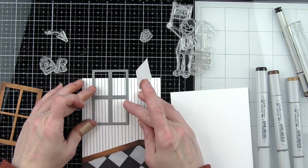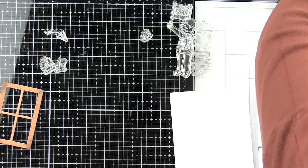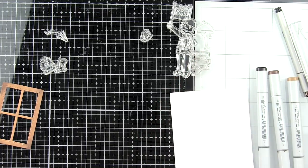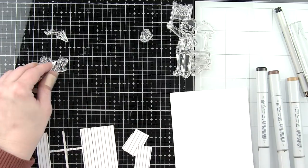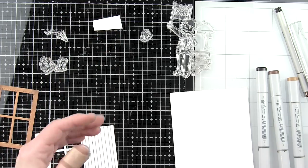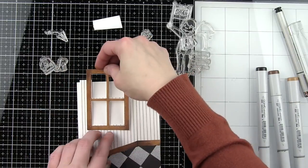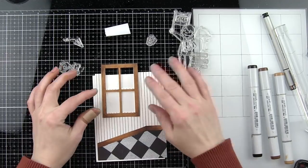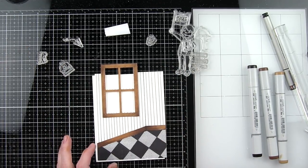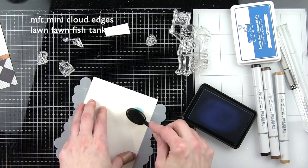Once I know where the window is going to go, I'll take that inside piece and temporarily hold it in place with some post-it tape, then run it through the die cutting machine. It's going to cut off part of the window, but we're just seeing a peek — this is like a little snapshot of this little boy in his room. Back behind the window we're going to layer another piece of cardstock and give the illusion of an outdoor scene: a blue sky with a tree branch showing.